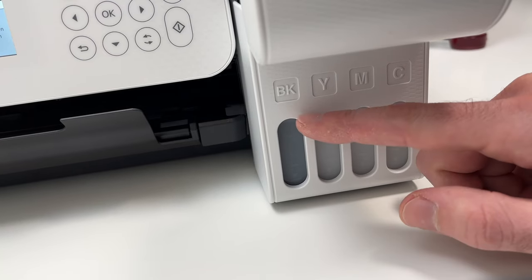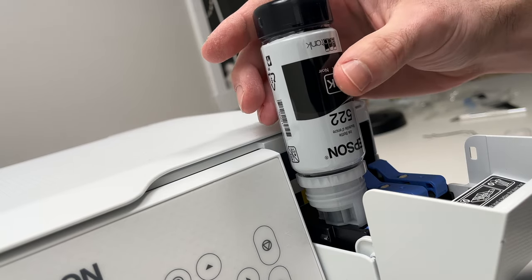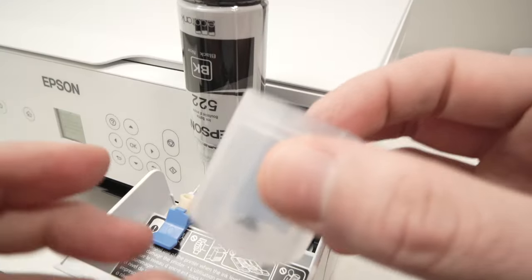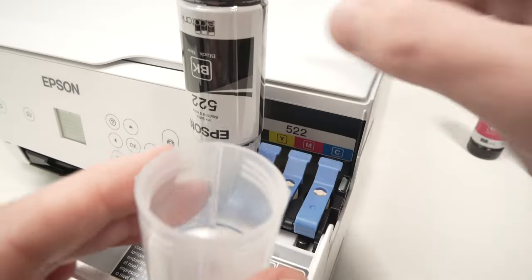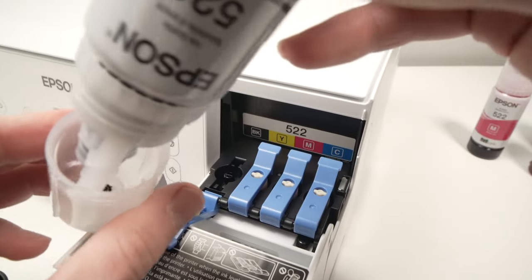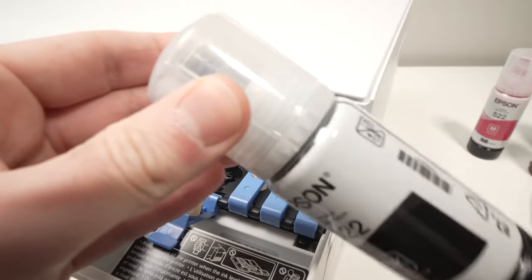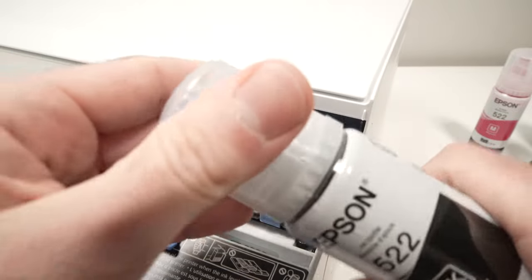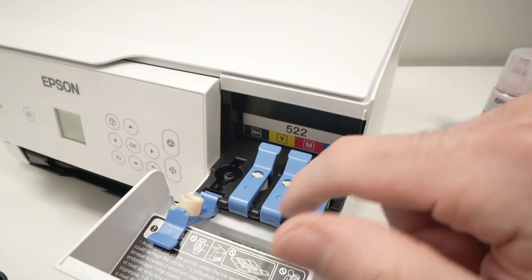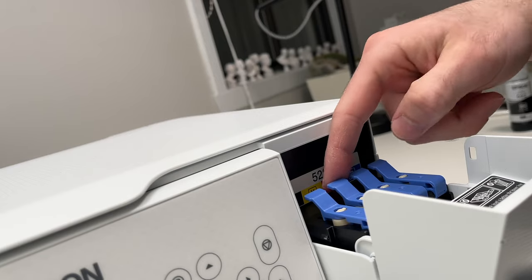Now it is done. As you can see, the ink level is all the way up and we can take away the bottle. Do not worry, it will not leak — this is made so there's no spillage. Take the ink cap of the bottle, simply lift it and put it inside, then screw the lid back until it clicks in place. Then we need to do the second one — close this blue cap and open the yellow one.